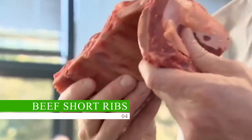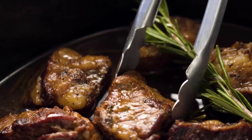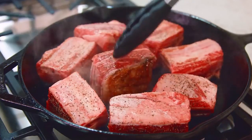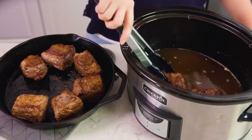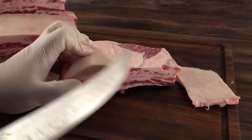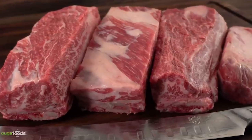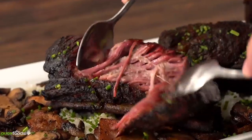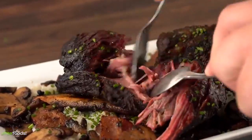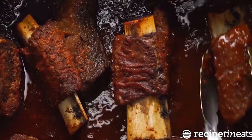Beef Short Ribs. Due to their high level of marbling and connective tissue, beef short ribs are one of the greatest cuts of beef for slow cooking. When meat is cooked slowly and low, fat particles scattered throughout the meat add flavor and succulence. Short ribs come from the rib area of the cow and are cut into either English style or flanken style. English style are cut crosswise with a larger piece of meat and less bone, while flanken style are cut lengthwise with a smaller strip of meat and more bone. Both are suitable for braising at a low temperature for an extended length of time, producing a rich and pleasant dish.